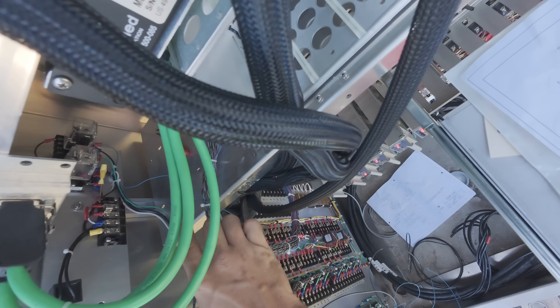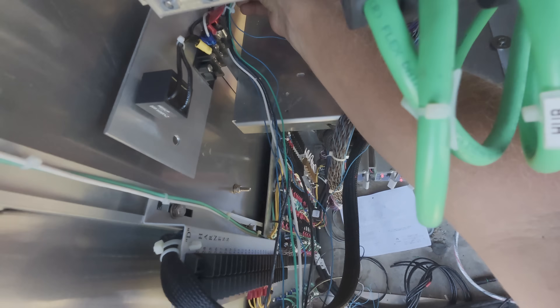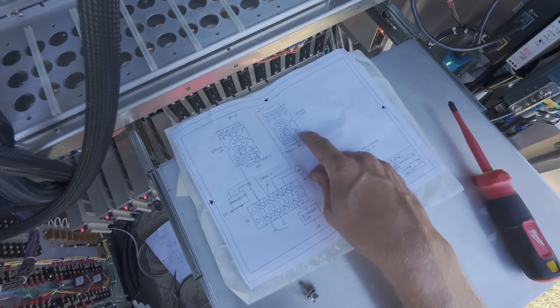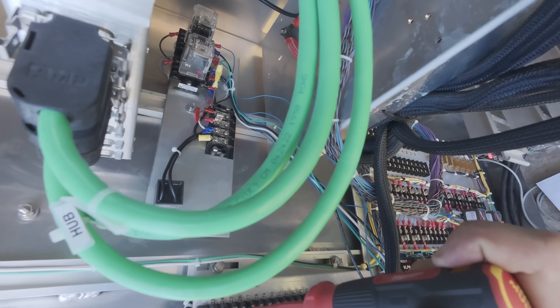Went ahead and cut the majority of the zip ties so now I can kind of just tug on the cable. This guy on the far side of the relay is this cable here. As I pull a little bit, it goes for it. We need DP-26 — that's going to be on this block here, 26 up here.